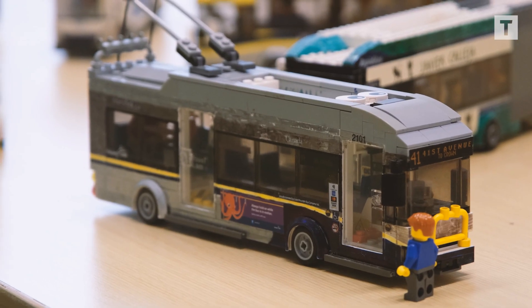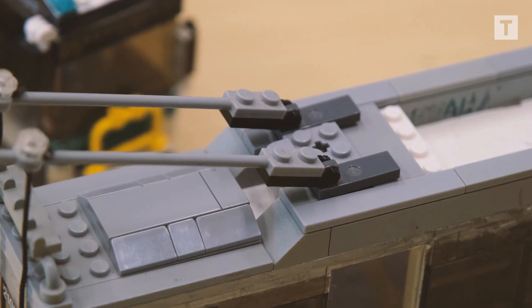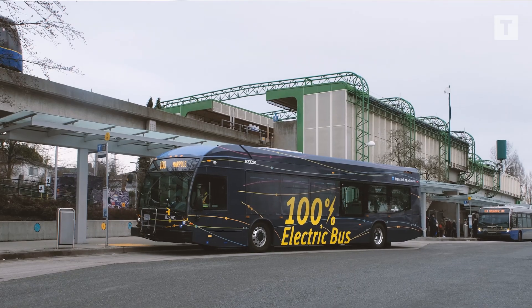It's always continual improvement — they're never done being built. I would like to build a new trolley whenever that comes around in the future. The one thing I'd really like to do is build the new battery electric bus, design a wrap, print it out, and stick it onto the bus.